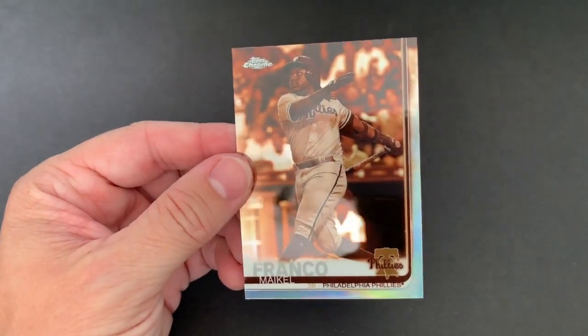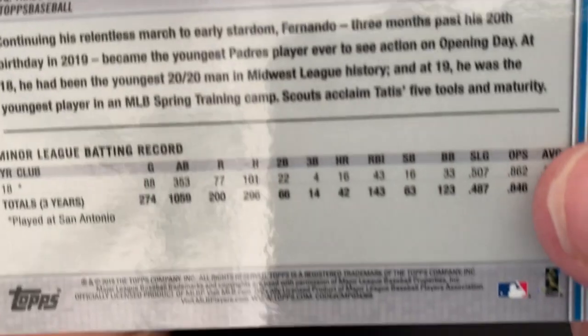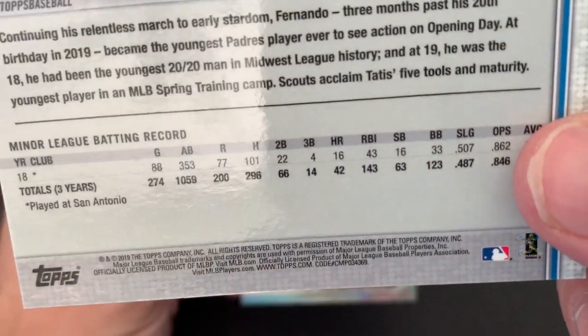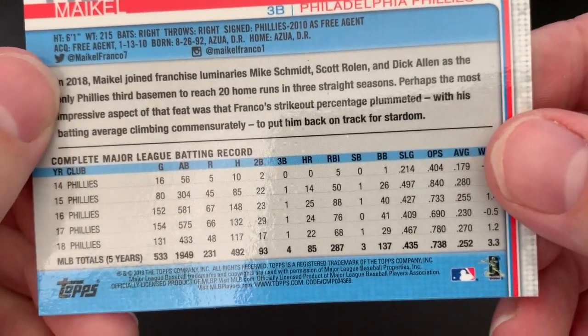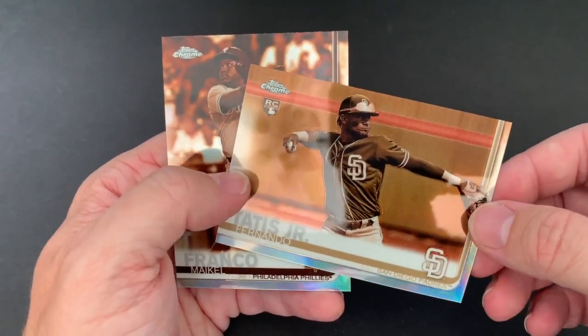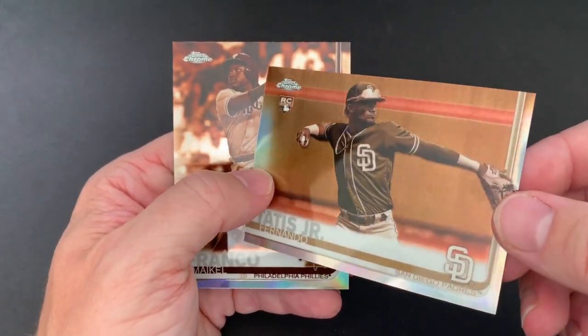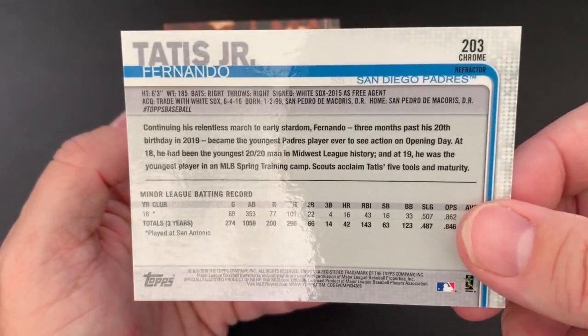Oh very nice — a Fernando Tatis Jr. Chrome rookie! That's sweet. That is a nice card. He is obviously one of the top rookies. That's at 203, which is where I was talking about — I don't know if these are short prints or not. Let's look at the number — those are 69 on the bottom. There's a Franco and it doesn't look like they are short prints. Maybe they're just part of the set. Maybe you guys can tell me down below. Maybe they're just rookie cards numbered 200, 201, 202, 203. A nice pull there of Tatis Jr.